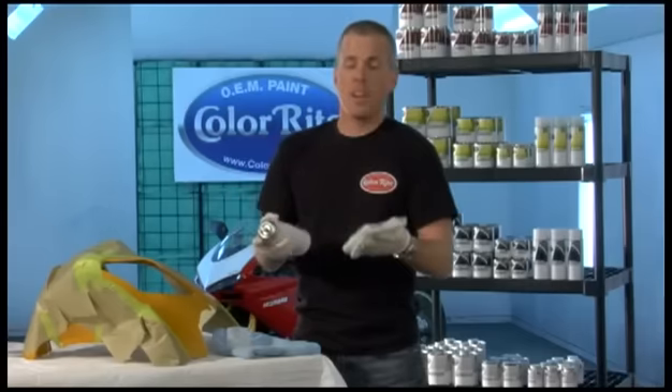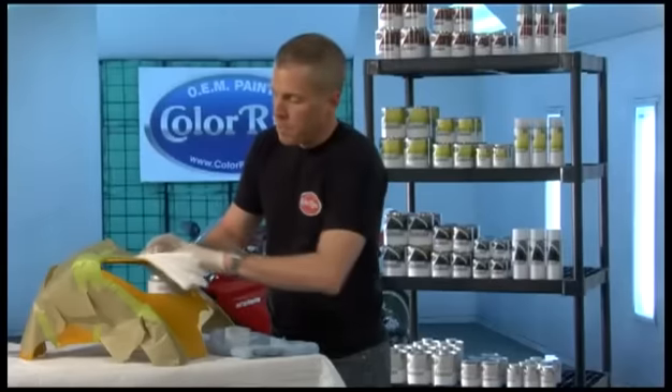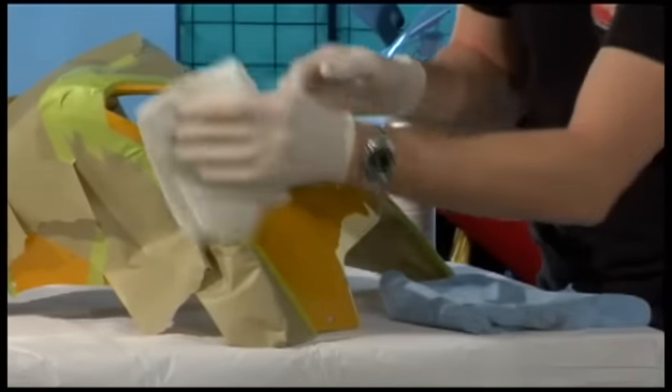Take the can, shake it well, spray it on a clean cloth. Wipe the part down in one direction, cover everything so there's no dirt or dust.